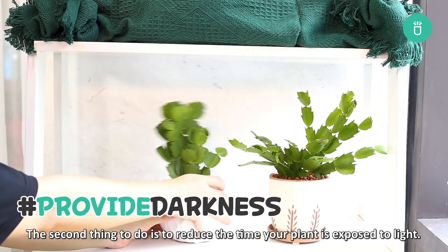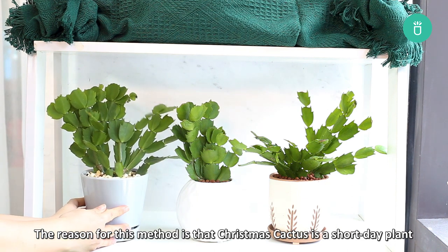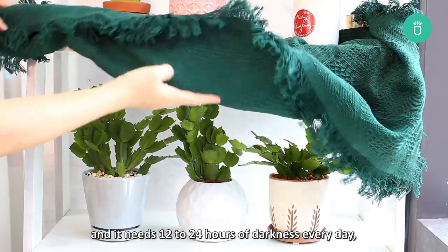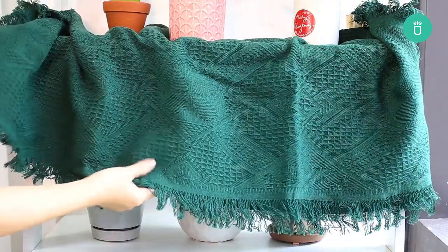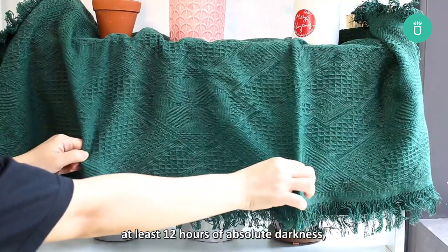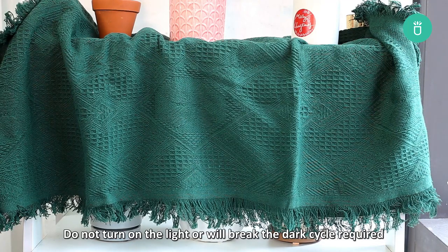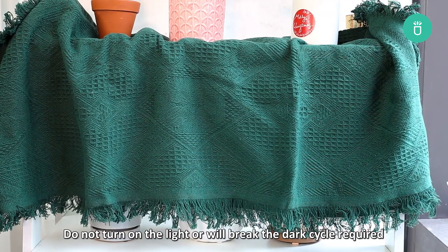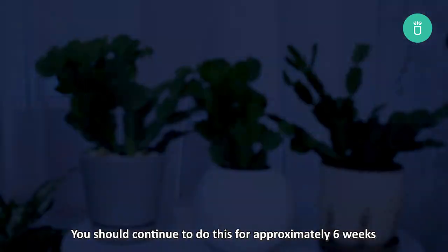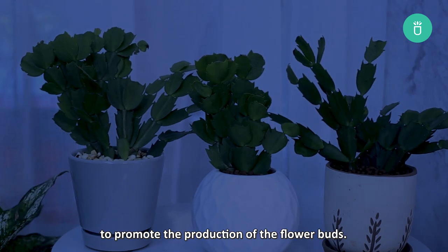The second thing to do is to reduce the time your plant is exposed to light. The reason for this method is that Christmas cactus is a short day plant and it needs 12 to 24 hours of darkness every day. Move your Christmas cactus to a spot where it will receive at least 12 hours of absolute darkness, or you can cover it with a piece of clothing during the night. Do not turn on the light or it will break the dark cycle required and interrupt the blooming process. You should continue to do this for approximately six weeks to promote the production of flower buds.